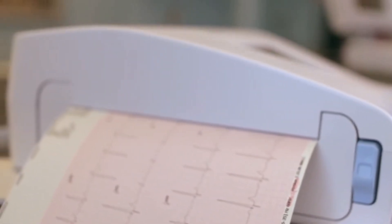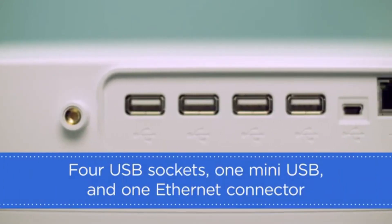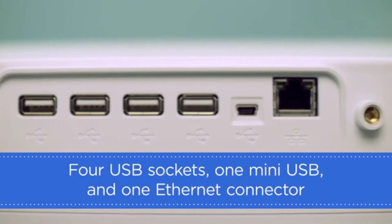It has a built-in printer which prints out the results on A4 sized paper. The device contains four USB sockets, one mini USB, and one Ethernet connector for wired connectivity.